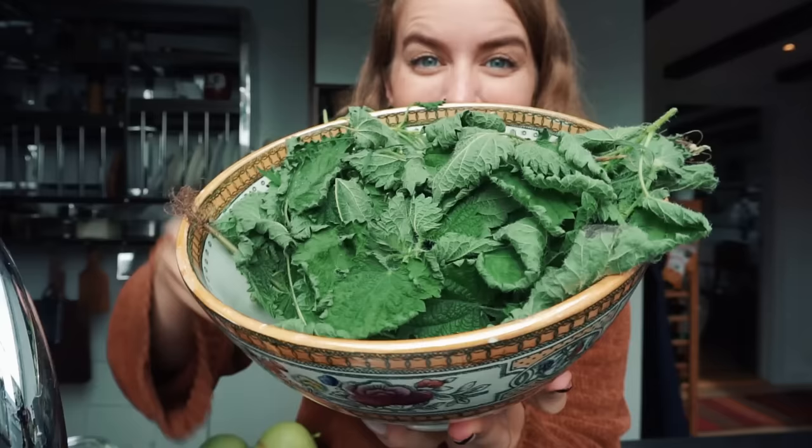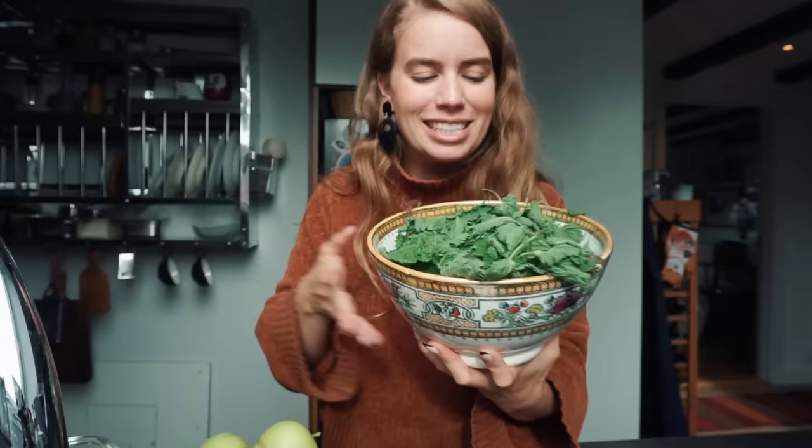Hello everybody and welcome back to my channel and welcome to my kitchen. I have a couple of different projects and I thought I wanted to do a little vlog, take you guys with me. I don't know where we're gonna end up here, but I thought might as well. A couple of days ago I went for a really nice walk in the forest and I found some things - I foraged some things.